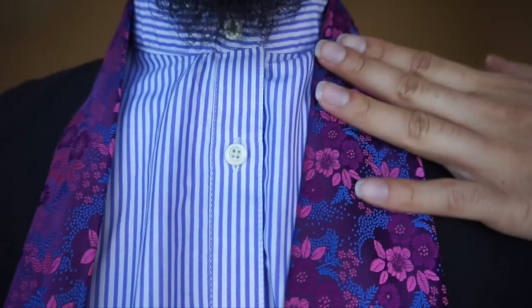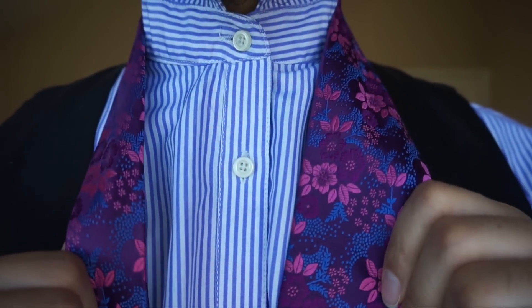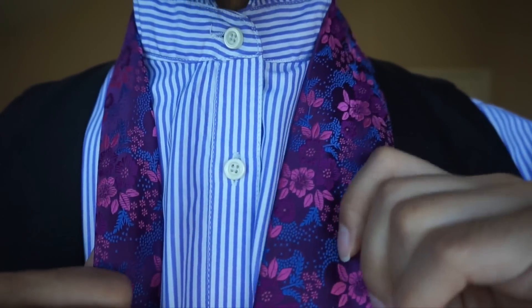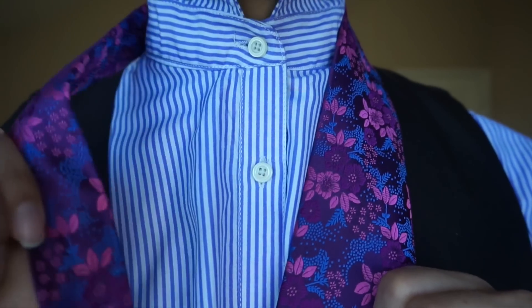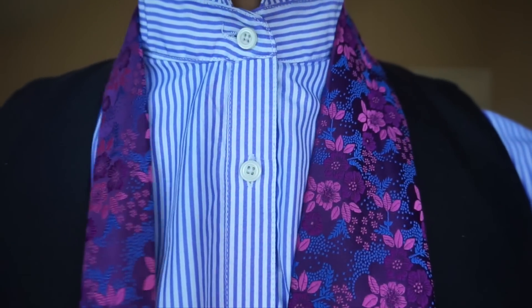Alright you guys, same as always — this is my right side, this is my left side. The image has been flipped for your viewing pleasure, so when I say right, it will also be your right. When I say left, it will also be your left. It's just like tying a tie in a mirror.